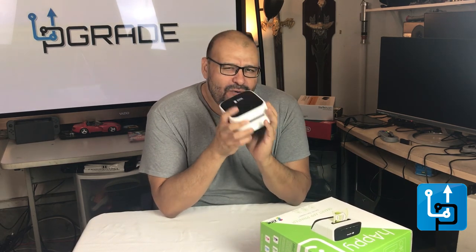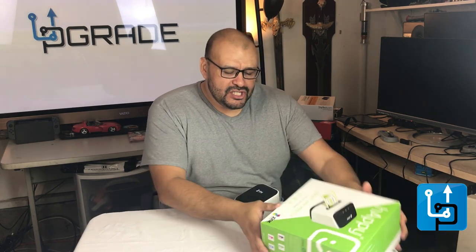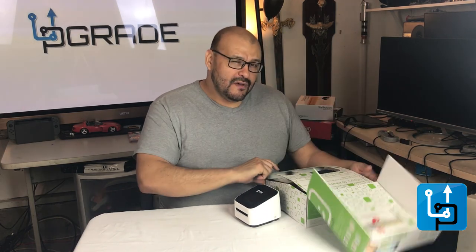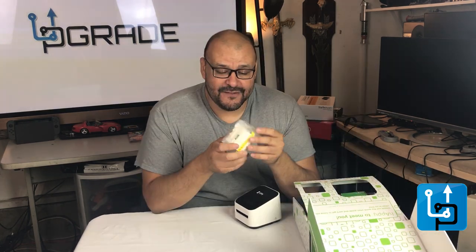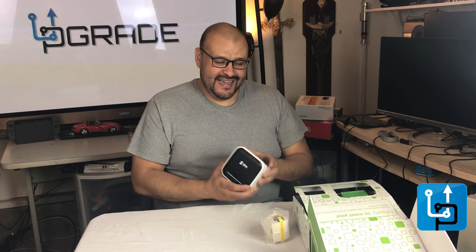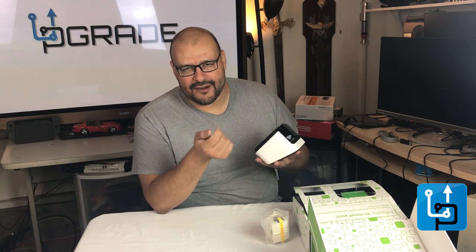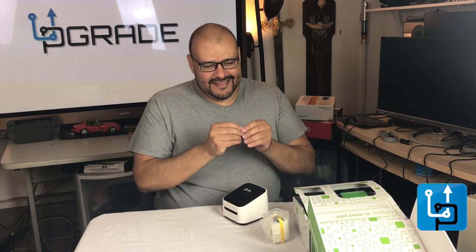The only bad thing about this printer was that it was a little slow. It's made by Zinc. They give you a small half-inch test strip to print when you first start out, which is mostly for label making. Every paper you purchase for this printer detaches from itself, so you can stick it on any item.